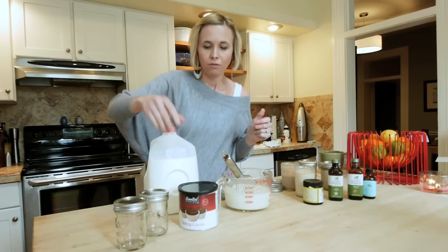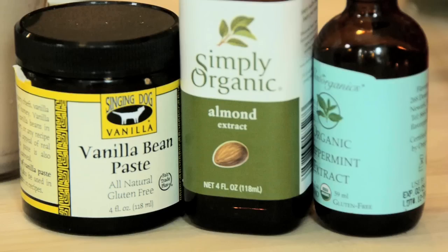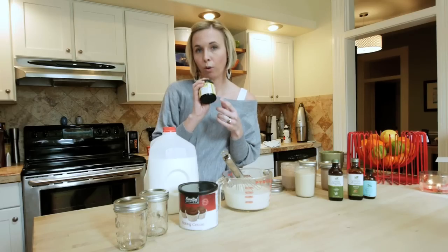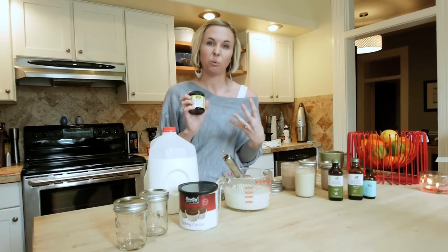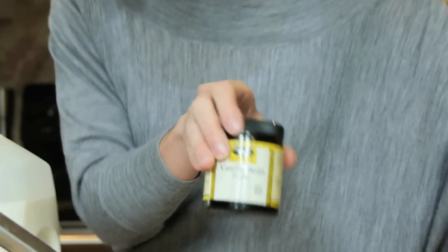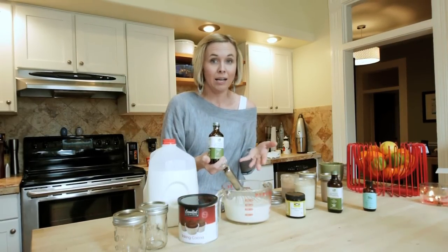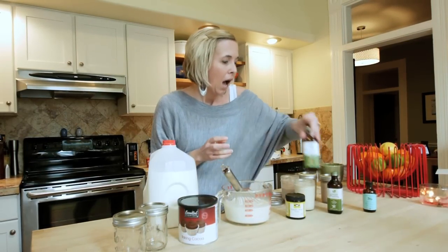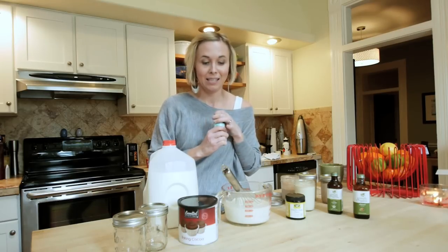For taste, you can add in any kind of flavor you want. You can leave it plain, or you can do vanilla. I just got this vanilla bean paste at my local health food store, and I've heard it's the best if you want a really good vanilla creamer versus just using vanilla extract. You can also mix it up — you can do almond extract, really whatever you want to give it the flavor you like.